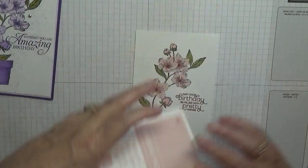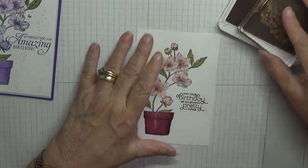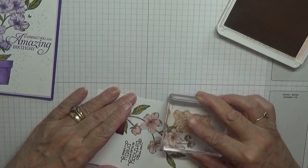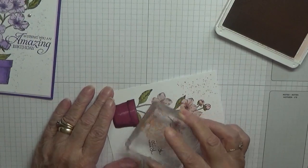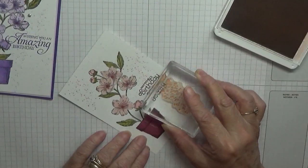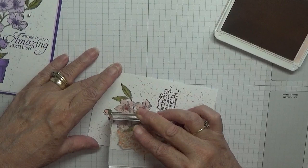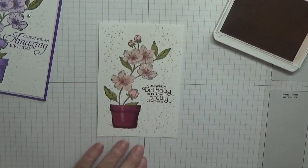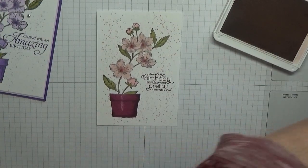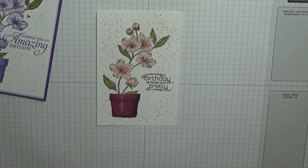Now I'm going to get Blushing Bride, and with the Splatter Dots stamp I'm just going to cover the whole card with splatter dots — like that. That's all I'm doing. And that is my card.